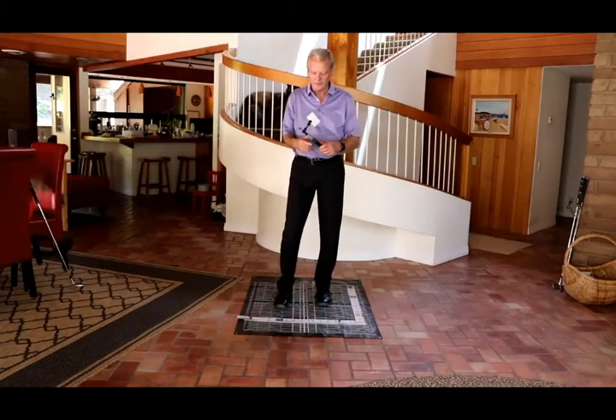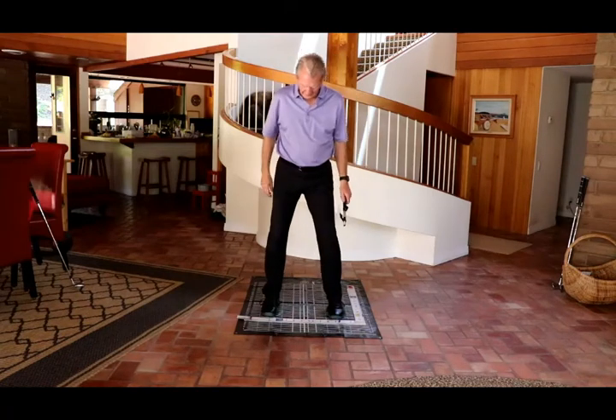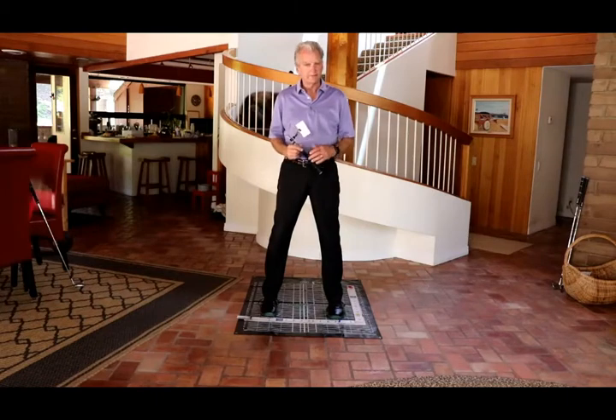Now that you have your grip trainer set, if you go through what I'm going to show you in these successive steps — not advancing forward until you have a particular step correct — then you'll have good success all the way through to the end.